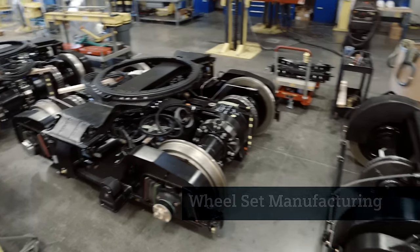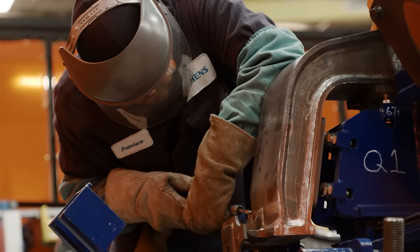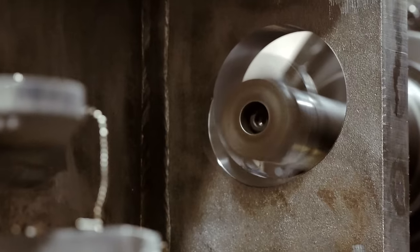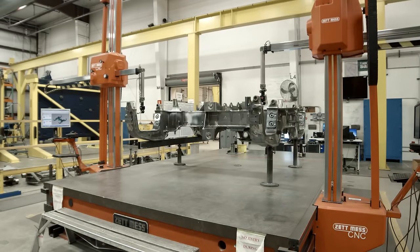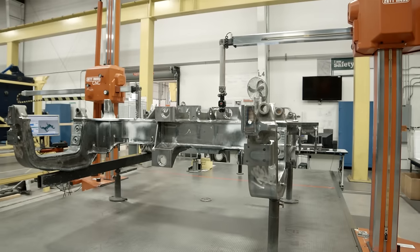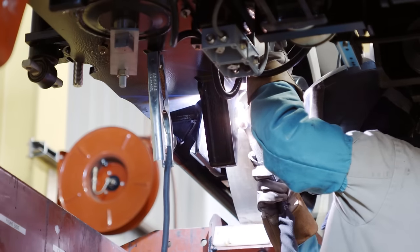In parallel with our car shell manufacturing, we're also building up the wheel set for the vehicle. The wheel set construction consists of frame manufacturing. We do have a machining center that we lift the entire wheel set frame into, and we do the critical machining operations at that point. After this machining process is done, we take the wheel set frame into our measurement device where we verify that all the measurements are within tolerance. We then take the wheel set frame into the paint booth where it's painted with a zinc-rich primer and an industrial grade paint to further protect the wheel set from corrosion.